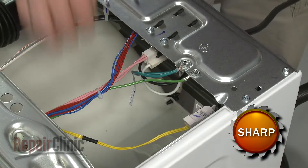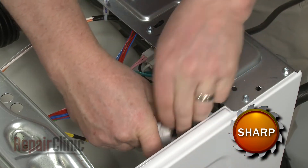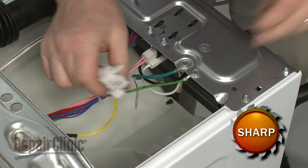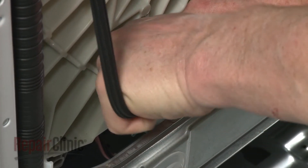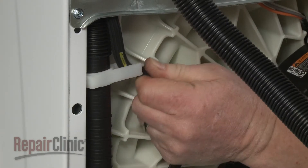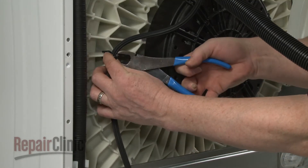Detach the pressure switch from the side panel and disconnect the hose. Disconnect the opposite end of the hose from the air dome. Release the hose from the upper retaining clip, then cut the zip tie to release the old hose from the tub retaining clip.